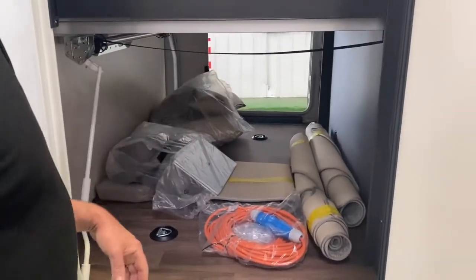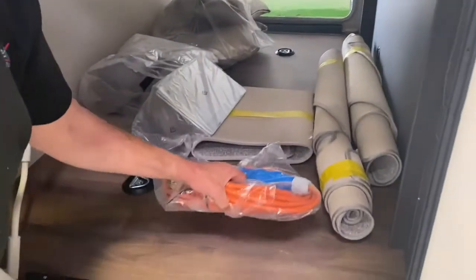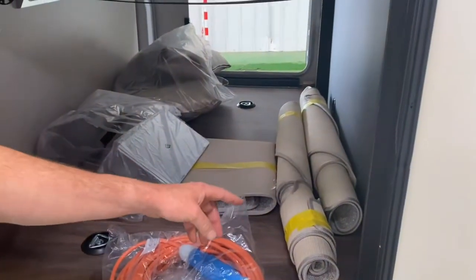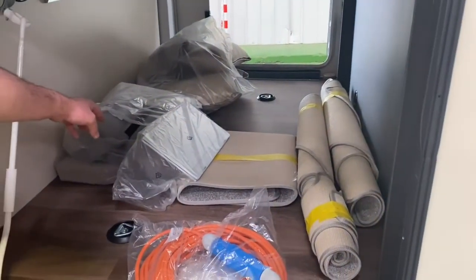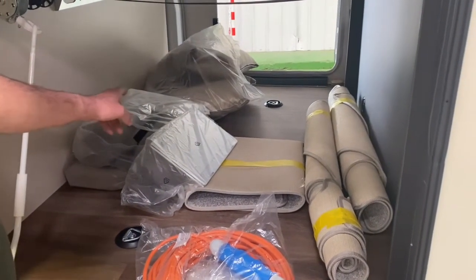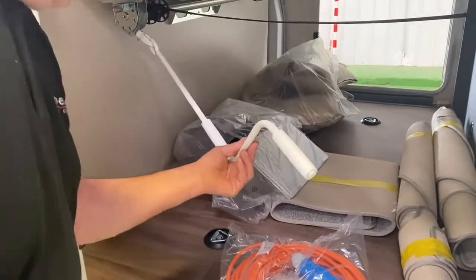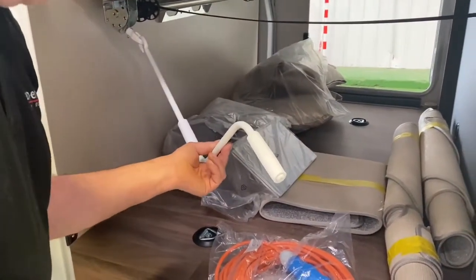This is some of the accessories that come with it — fridge vents, electric hookup lead, all the carpets have been checked, and these are extras for the front-facing seats. It also has a mechanism to wind the bed up and down to the desired position.